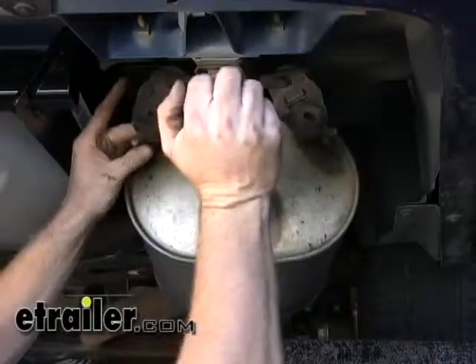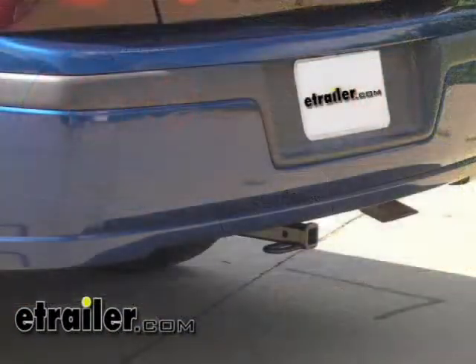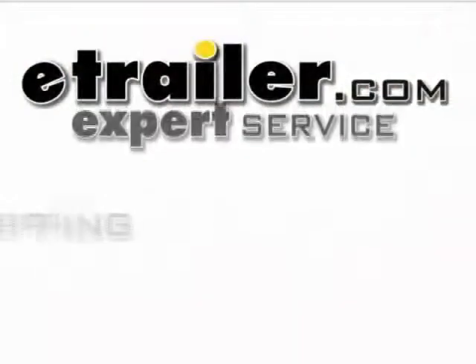All that remains now is to go ahead and reinstall our rubber hangers onto the exhaust, and that finishes our install of part number 36407 from Draw-Tite.